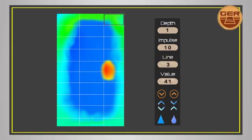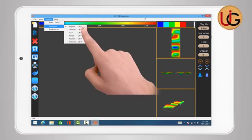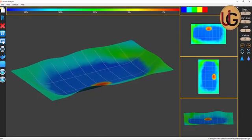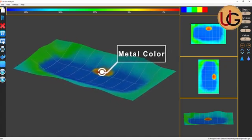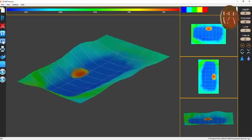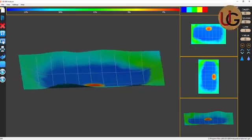3DGR Analyzer is available in several languages: English, German, Arabic, Turkish, Russian, and French. Moving to the image captured, it is divided into four colors: red color, which stands for metal; yellow color, which stands for mineral salts; green color, which stands for soil; and blue color, which stands for cavity or void.